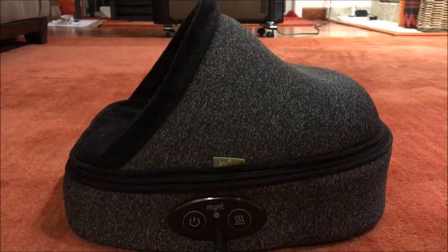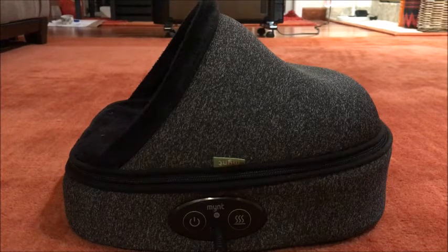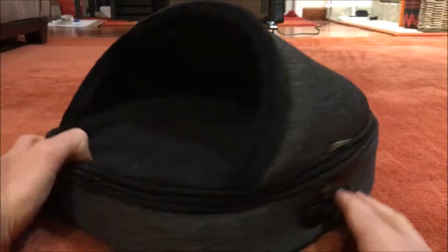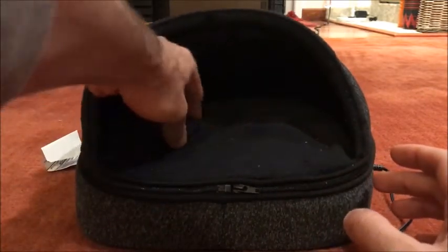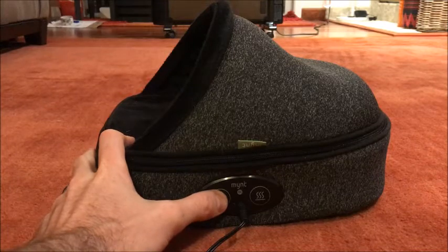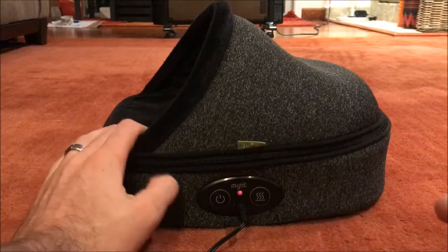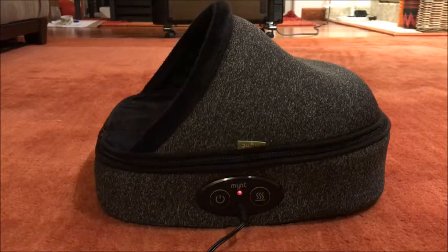It's different than most other massagers designed for the feet, and it also has a heat function, which is nice. The way this works is you actually put your feet right into this nice plush area — it has a little hood there, and there's a roller in here that just goes around and hits the bottom of your foot. It's a single roller. You can hear it if I push this button. You also have a button over here for heat, and the whole thing will heat up on the bottom of it. It takes a little bit of time to heat up.